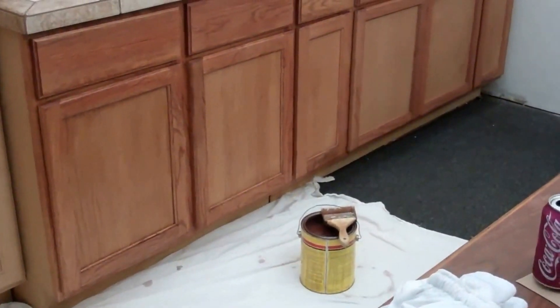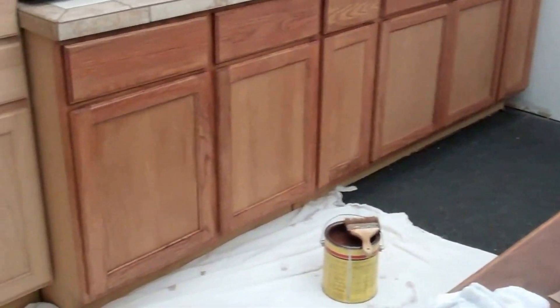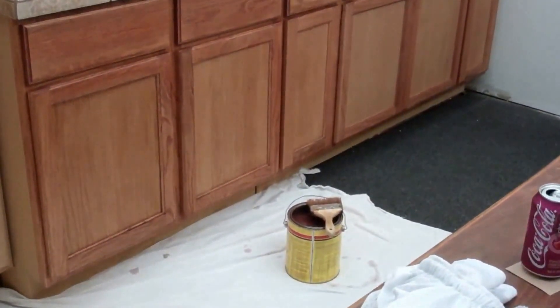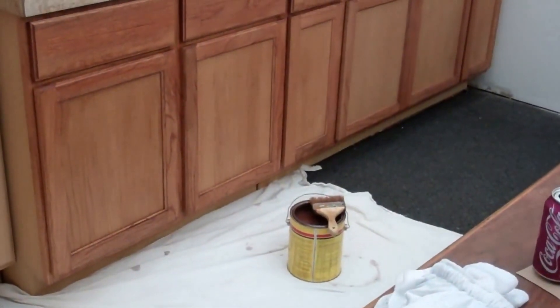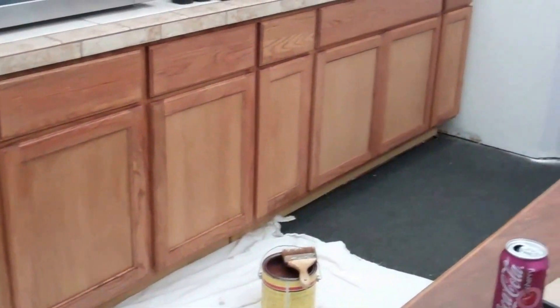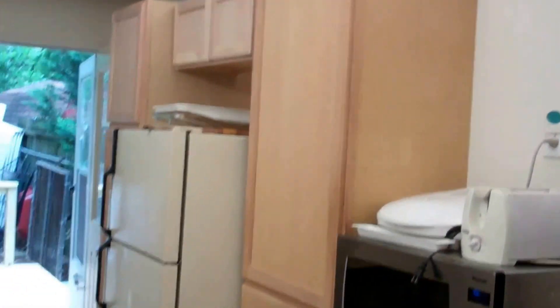The cherry stain really seems to bring out the grains of the wood, because these are oak cabinets. Of course, these are what you get from Home Depot and Lowe's — they're pretty cheaply made — but some of the wooden parts are like an oak material. They turn out really good with stain on them. I'll go ahead and continue with the pantry cabinets and the overhead.